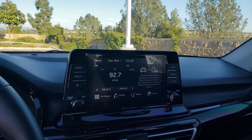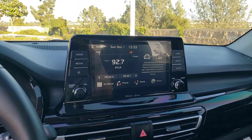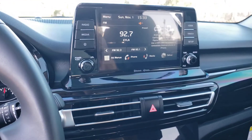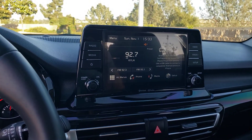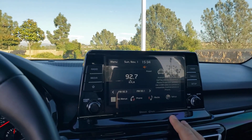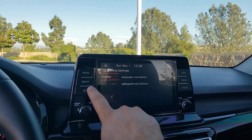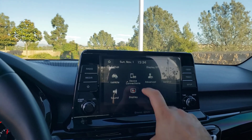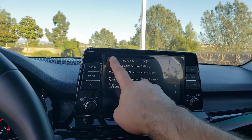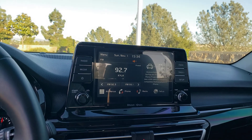One thing I always had difficulty with coming from BMW to other brands was the capability of having Apple CarPlay and Android Auto, which wasn't available on all BMWs. Here with the Kia you have both — whichever phone you have, Android Auto or Apple CarPlay, it's available, which makes it much more versatile.